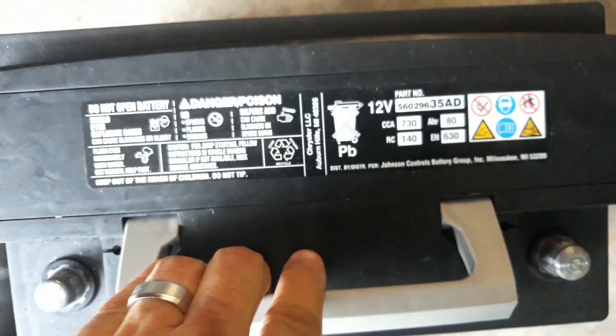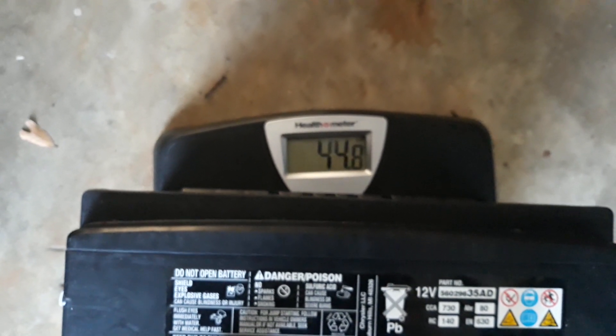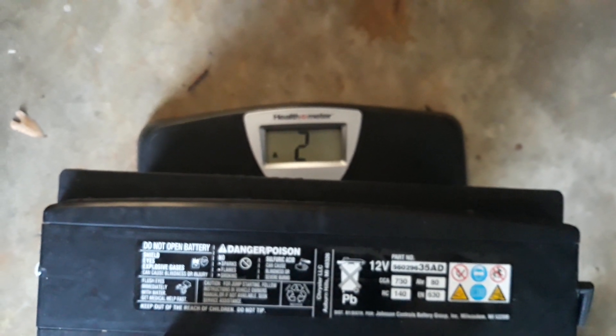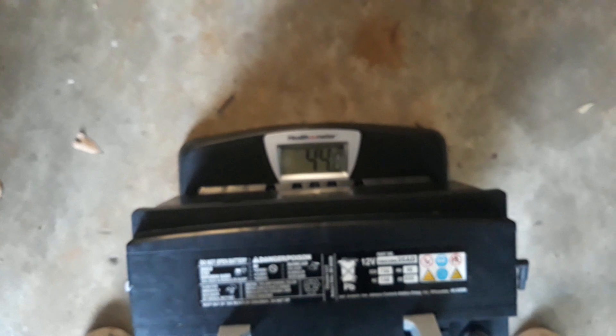Let's see how much this thing weighs — the stock battery. 44.8 pounds. So the new Archangel is 18 pounds and the stock is 44.8 pounds — you're looking at a good solid 25 pounds less. That's not too shabby. You can definitely feel it when you lift them; the stock is definitely heavier.